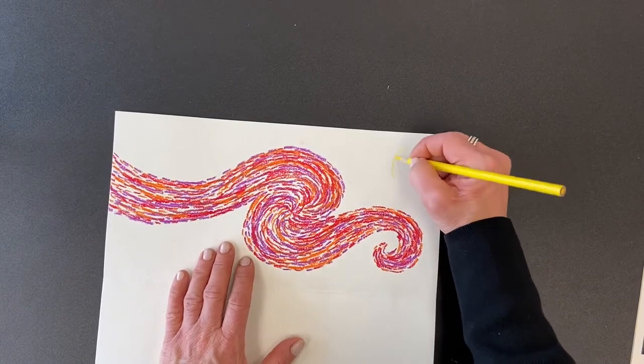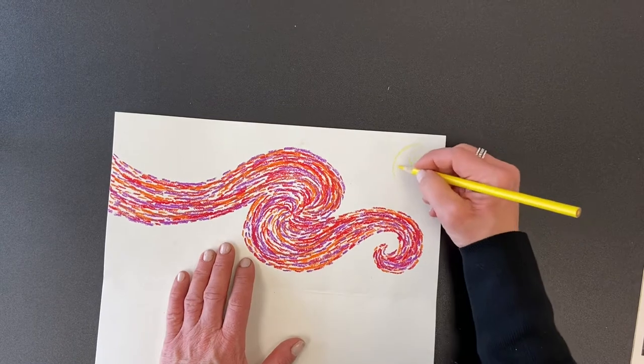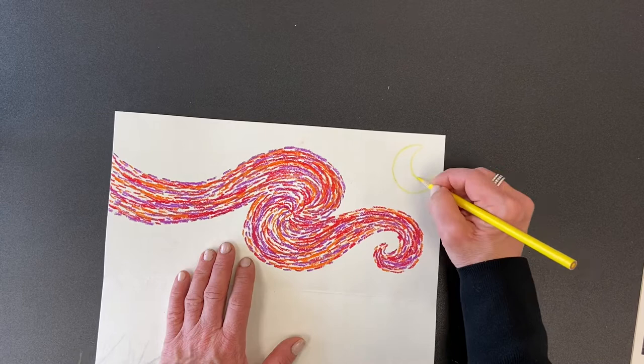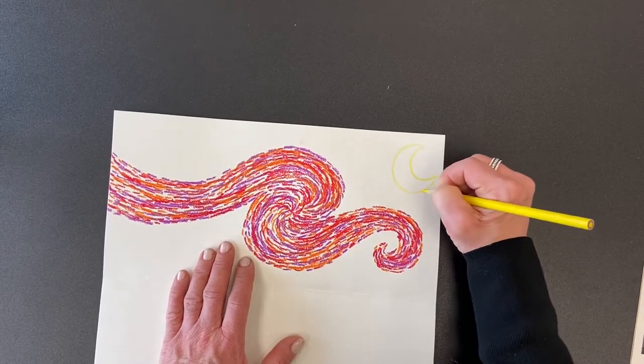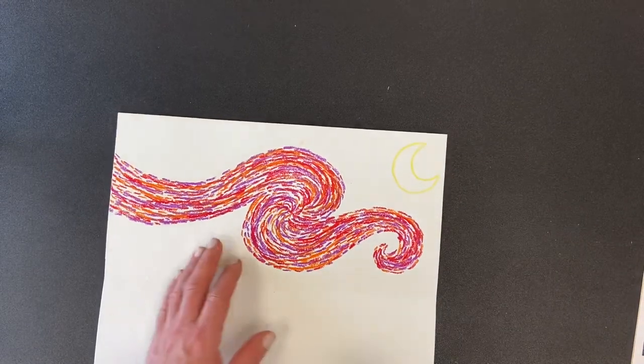I'm going to do what Vincent van Gogh did and put a crescent moon in the left-hand corner. If you're not good at drawing crescent moons, you could draw a half moon, no moon at all, or practice it on another piece of paper first. Here's my moon.